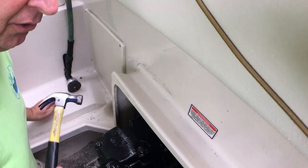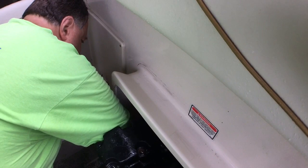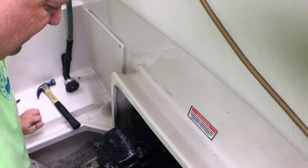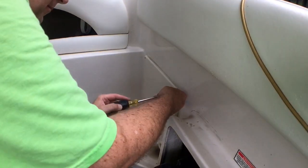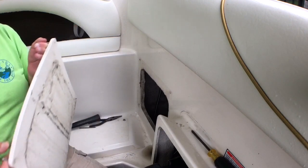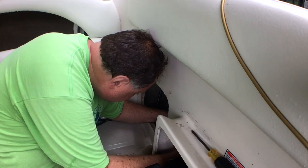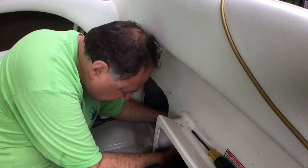Can't quite get a hold of it with the needle nose. The nail trick and needle nose trick doesn't appear to be working. Next step is to get a screwdriver and take the hose off the other side of the hose clamp and try to get it out that way. And as long as I'm doing this, I'm going to do a better job cleaning this part of the engine compartment.